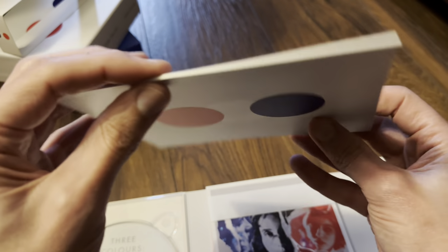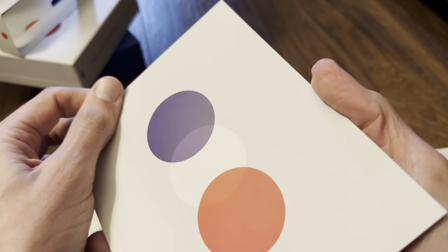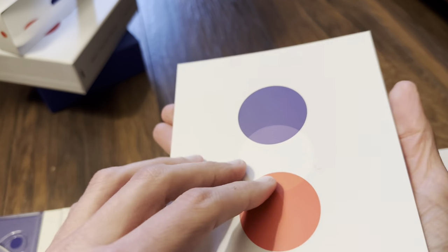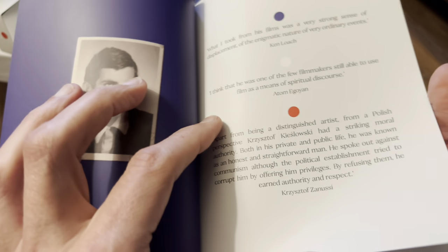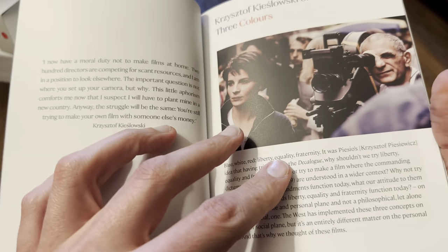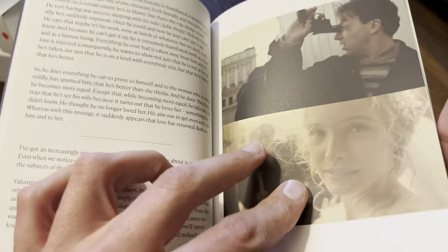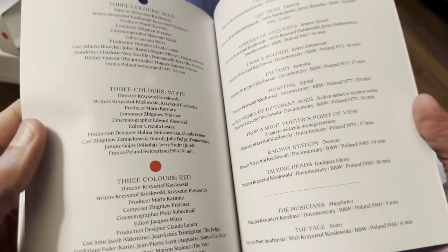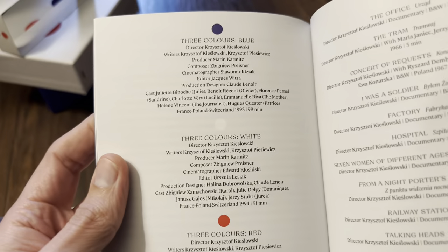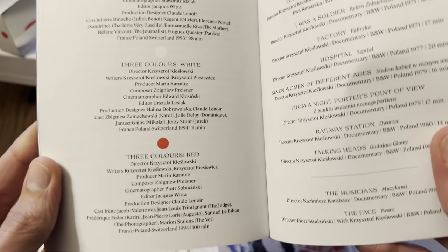The booklet is quite thin, without a proper rigid spine, and has a smooth matte finish with no emboss work. There are a few quotes inside and a look at the credits for Three Colors: Blue, White, and Red.